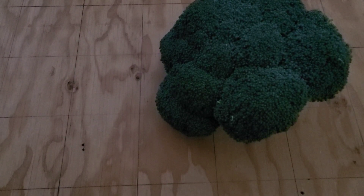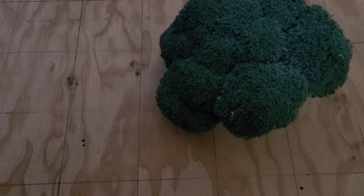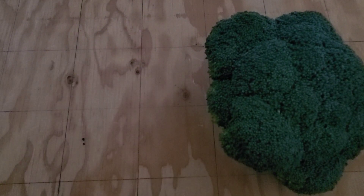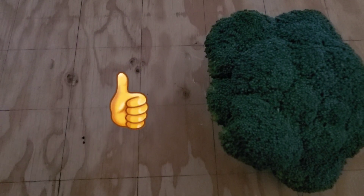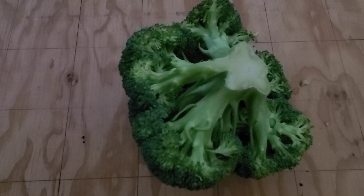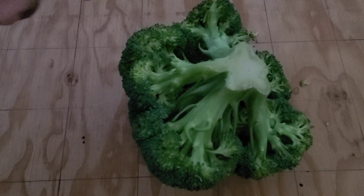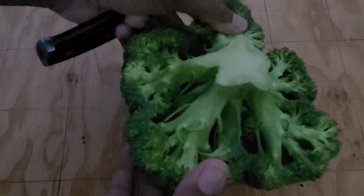Hey guys, welcome to White Davy Gardening and Worm Farm. You might be wondering what I'm doing with this broccoli. Today I am going to be entering the New Jersey Indoor Gardener challenge, and her challenge is to regrow broccoli. If you're familiar with her videos, you'll know that she does a lot of regrowing.